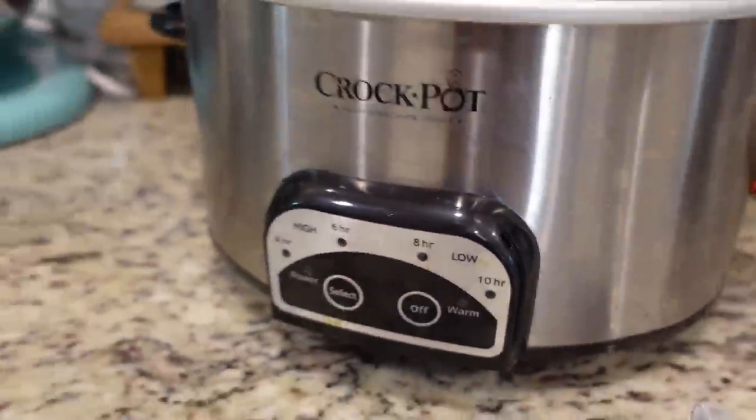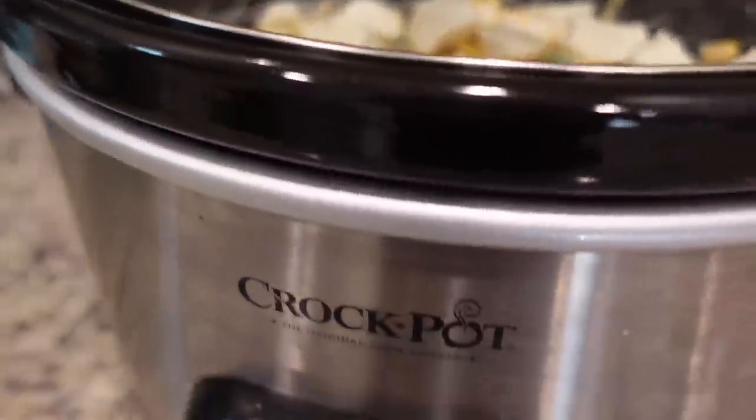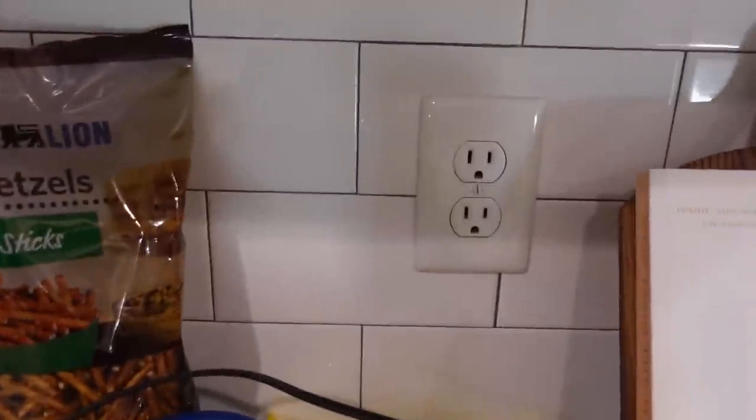Hey y'all, I'm Mandy and this is Mandy in the Making. Today we're going to be making some yummy appetizers that would be great for a Super Bowl party. It might help if I plug it in. How about some dip?